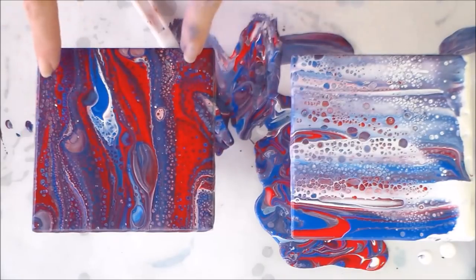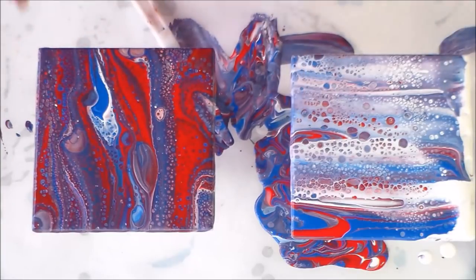My two tiles are poured — I have my dirty pour on this side and my swipe on this side. When I poured the paints there weren't an awful lot of cells, which is unusual for me. But when I used the torch, wow — there was an explosion of cells, especially in the dirty pour, and lots more came through in the swipe. That was a nice pleasant surprise. Now I need to leave these to dry. The instructions say four days, but since poured paint is thicker than brush paint I'll probably leave them a week before putting them in the oven.